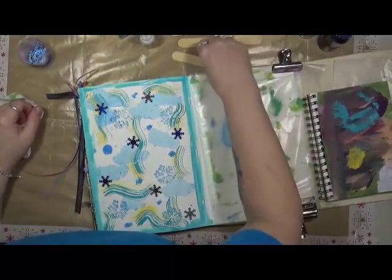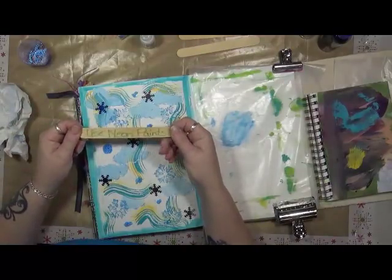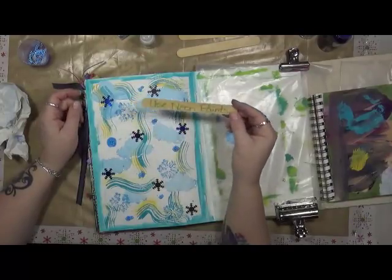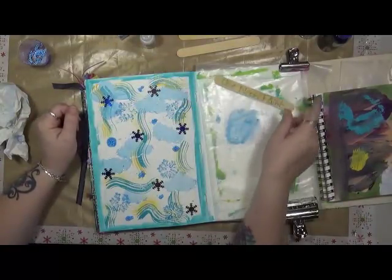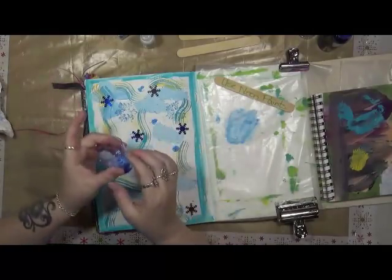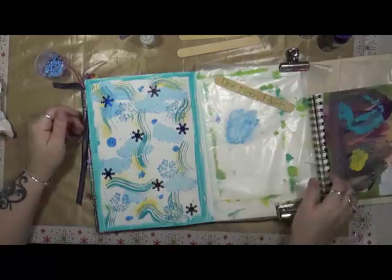Alright, next — we have four left. That was number six. Number seven is... use neon paints. Alright, so I'm going to have to dry up this texture, figure out what neon paint I'm going to use, get rid of my faux snow here, and I will be back.